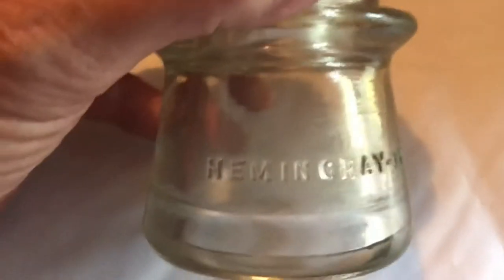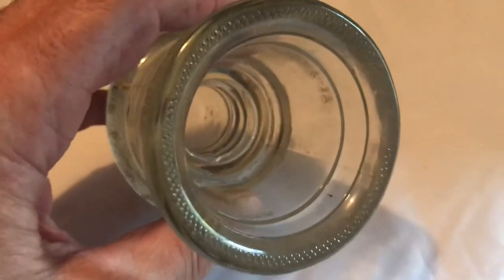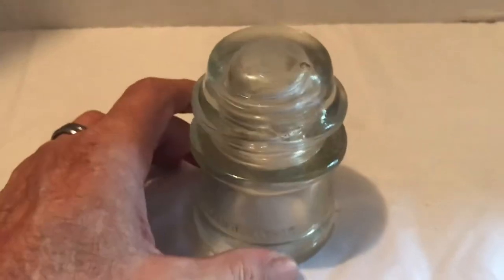It's a Hemingray 17. These actually screwed on — you can see the threads in there. A wooden stick would be threaded into here and then attached to a pole. Anyway, this one's in real good condition.